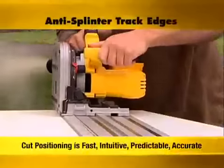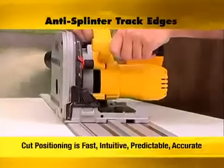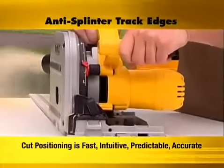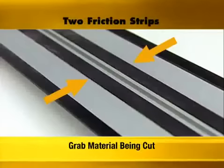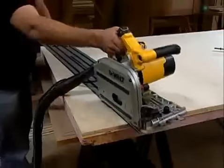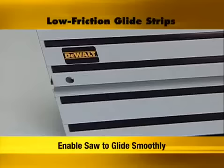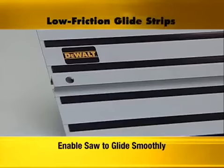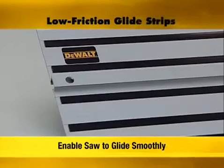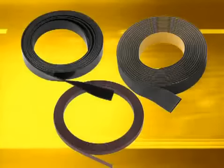The zero clearance anti-splinter track edges indicate the exact cut location, so cut positioning is fast, intuitive, predictable and accurate. The track's underside has two friction strips to grab the material being cut, keeping the track from moving without the need for additional clamping in most applications. The top side of the track has four low-friction glide strips, enabling the saw to smoothly travel along the track. All strips are user replaceable and available from your local DeWalt dealer.